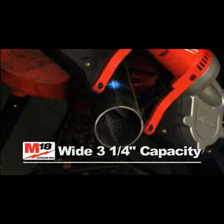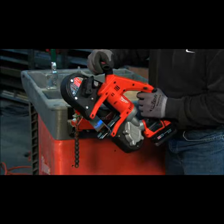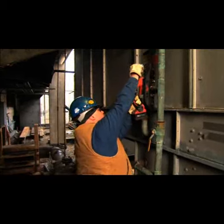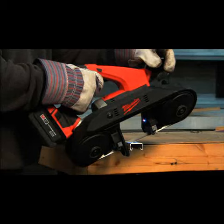It has a wide 3¼ inch capacity for cutting up to 2½ inch conduit, 3 inch angle wire, and 3 inch copper. And the built-in LED light lets you see what you're cutting.